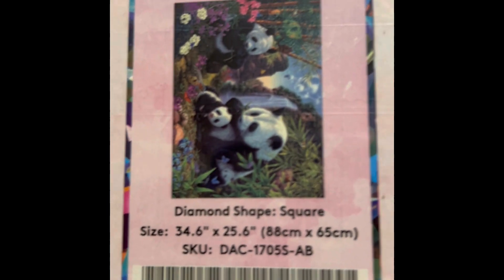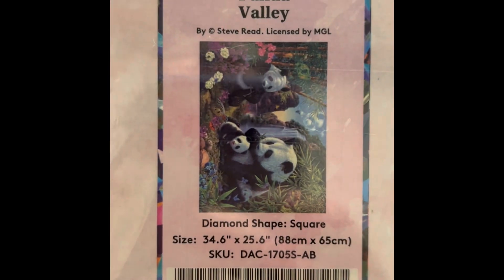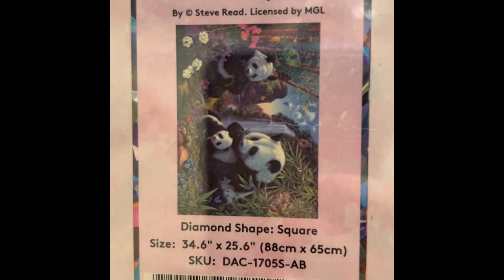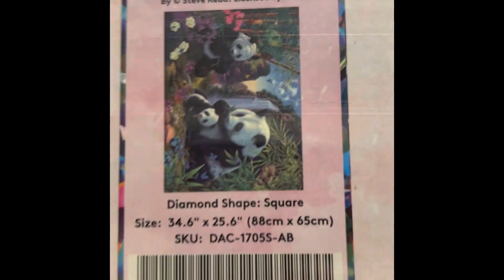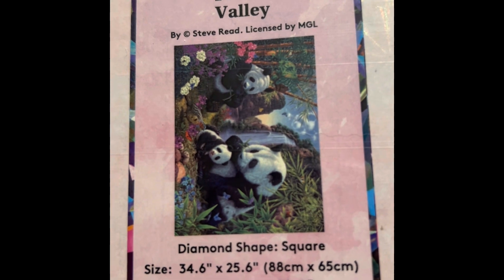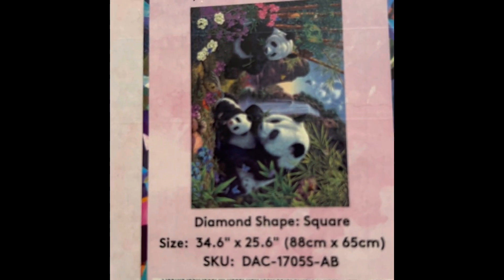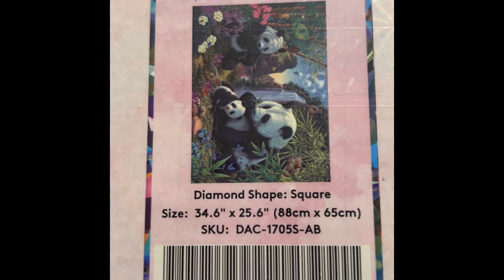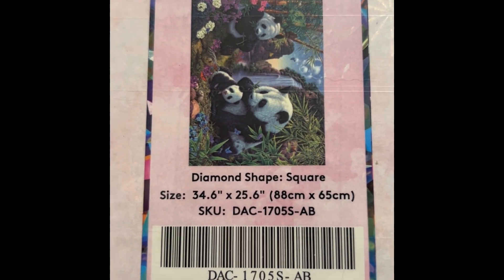This one is Panda Valley — a square, 35 by 26 inch, 62 colors with three ABs, diamond count of 90,039, in stock. You'll find I have a lot of Cheshire Cat, a lot of big cats, and a lot of pandas — the pandas are my son's spirit animal. He just got an apartment, so he'll probably want me to get one framed for him.